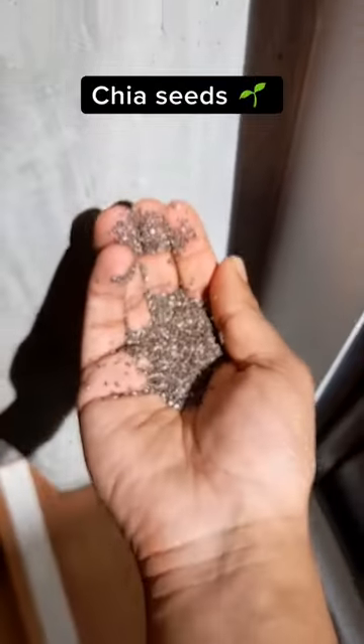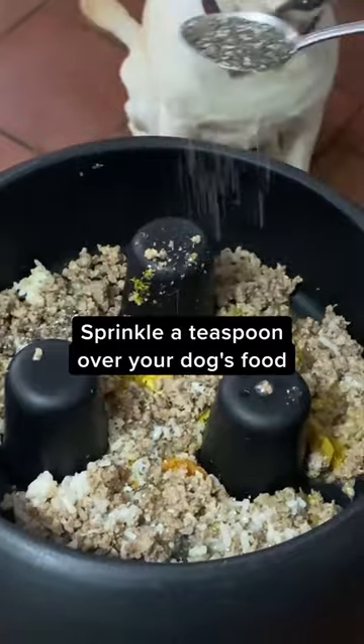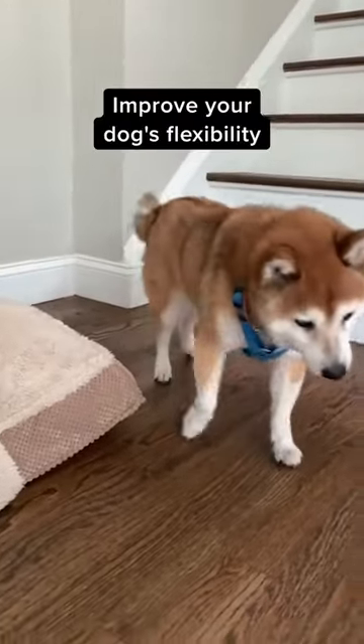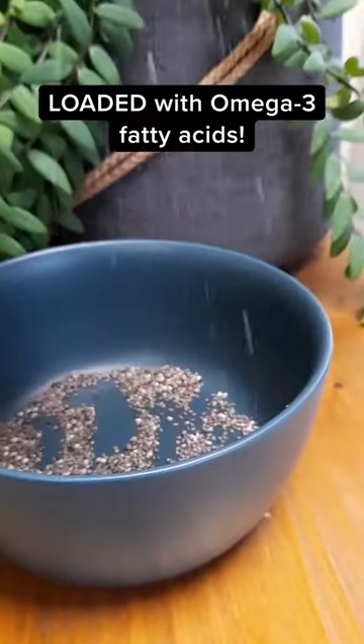Chia seeds. A teaspoon of chia seeds sprinkled over your dog's food can help minimize any joint discomfort and improve your dog's flexibility. That's because these too are loaded with omega-3 fatty acids.